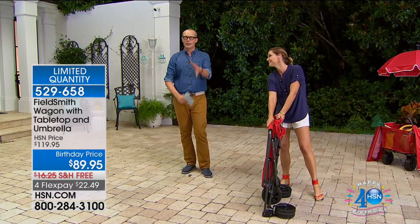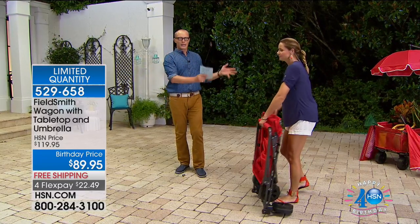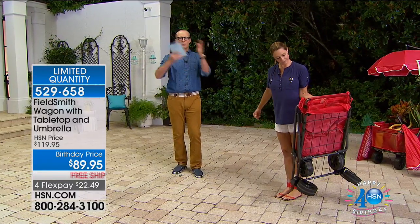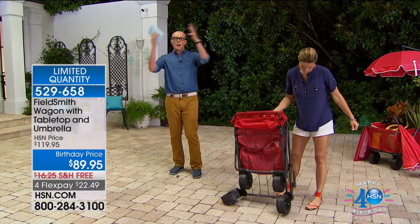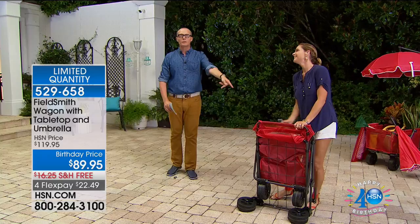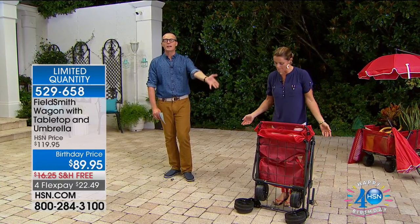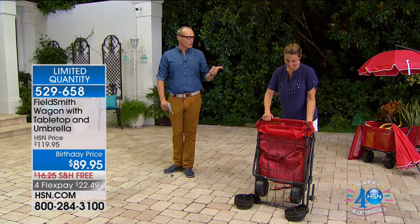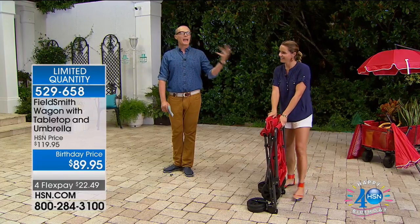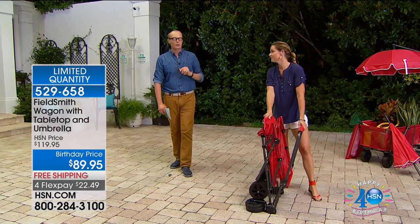If you've got grandkids, you're going to love this. When we go to the beach, I take my home, put it in the car, get to the beach, put it on the beach, and at the end of the day take it home full of sand and salt. It weighs just over 18 pounds, but the capacity is up to 100 pounds. It comes with a table and with the umbrella. I've got maybe 30 of these remaining.